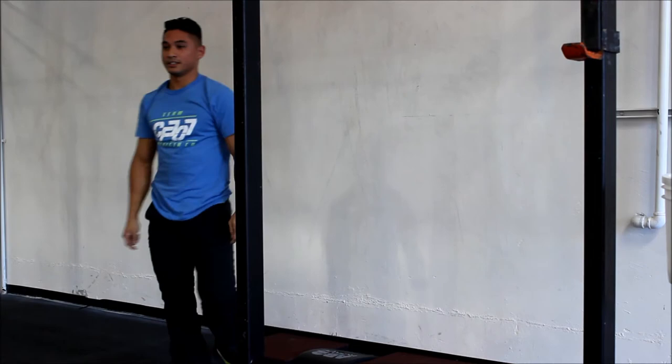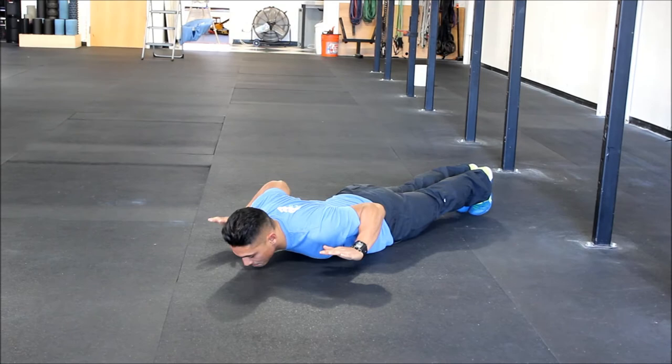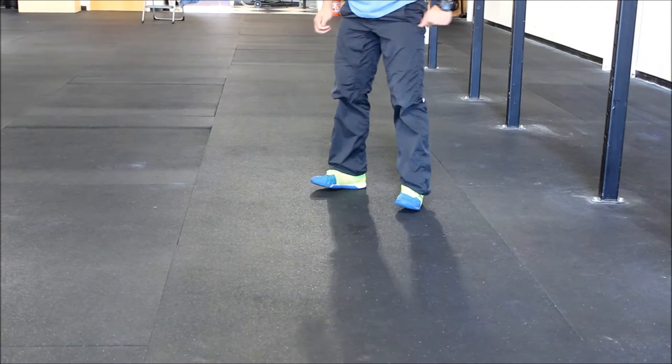Now for the scaled, it's push-ups with hand release at the bottom — so all the way down, hands off, and all the way back up.